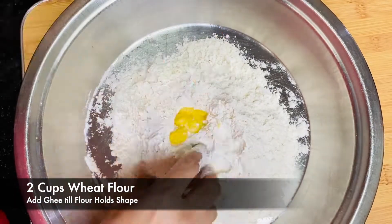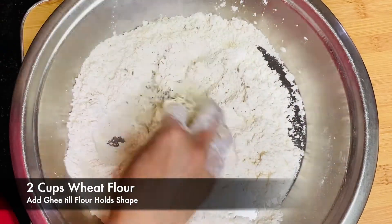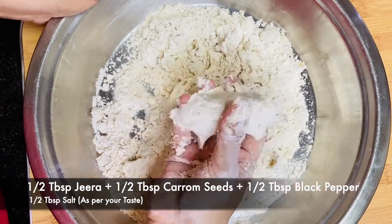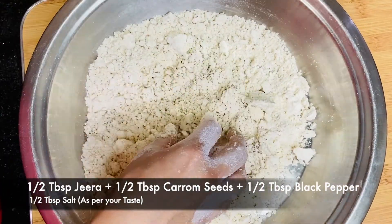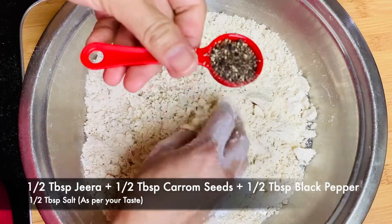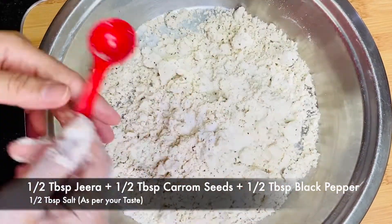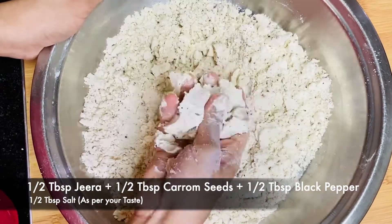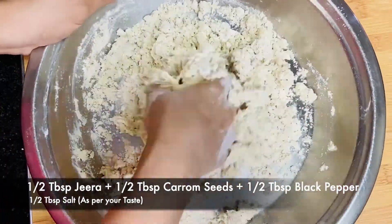For farsi puri, take two cups of wheat flour and add ghee — add ghee to such an extent that it holds shape. Then add half tablespoon of jeera, half tablespoon of carom seeds, half tablespoon of black pepper, and salt as per your taste — I have added half tablespoon here.